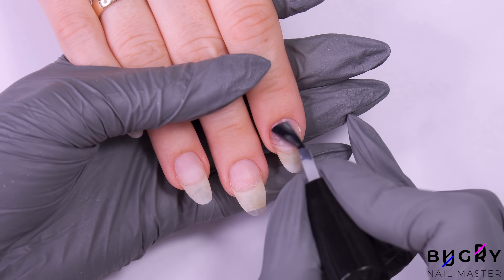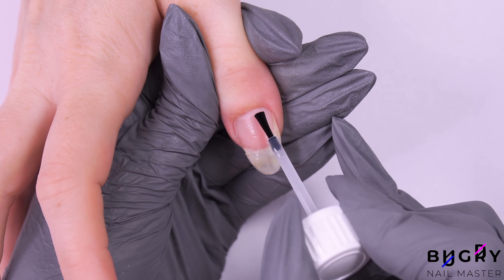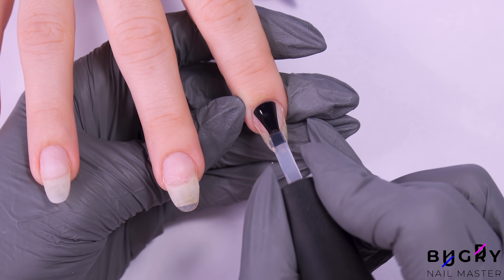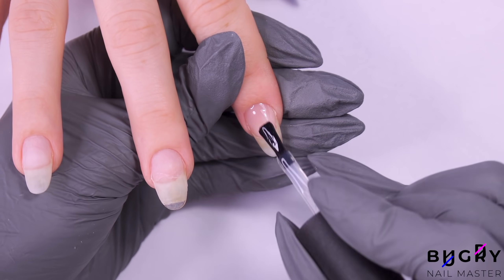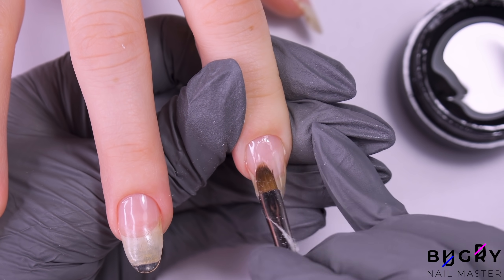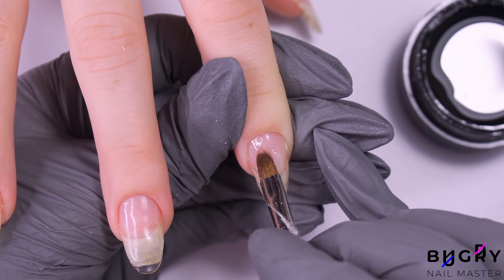So we're continuing by prepping her nails for today's coating. I'm dehydrating her nails, applying a primer, and then a thin layer of a base coat. Why a thin layer? Because I'll be strengthening her nails with a builder gel — a typical builder gel with medium viscosity, which I'll be using to level out her nails as I normally would with a base coat.